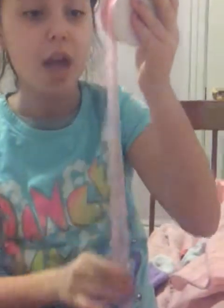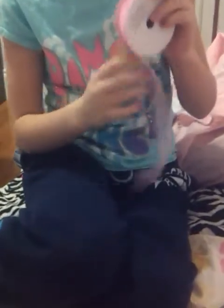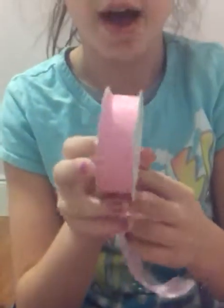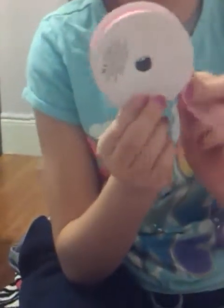You will be needing a ribbon that is at least one inch. I have a clearish kind of one, but I don't recommend a clear one. I recommend a not see-through one. But if clear is all you have, you can use it — I just recommend doing not clear.